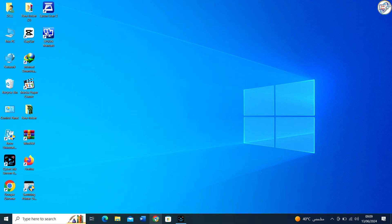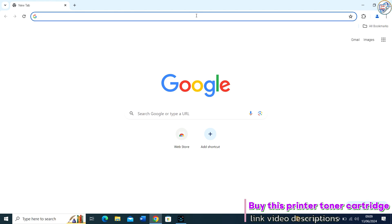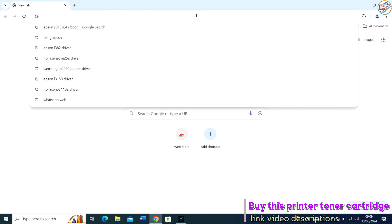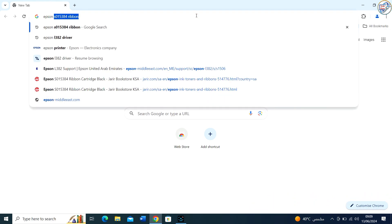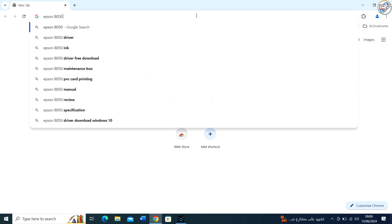In this video, I will show you how to download and install the Epson L8050 printer driver. Open Google Chrome and in the search bar, type Epson L8050 printer driver download.